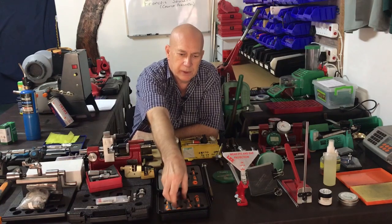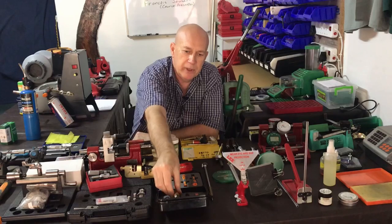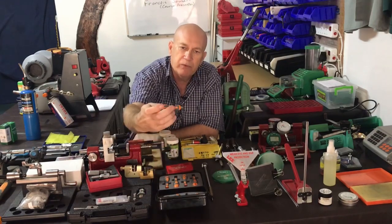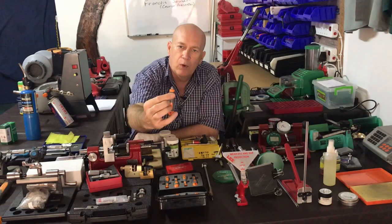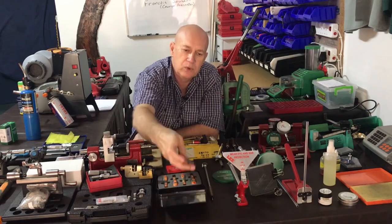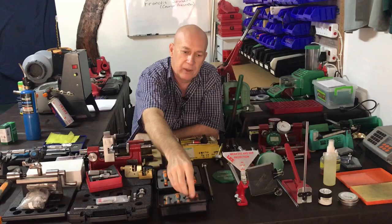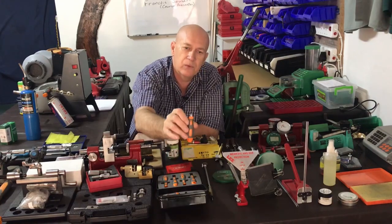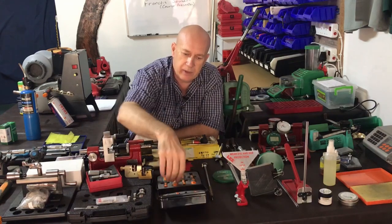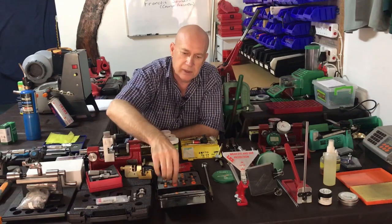The next lot of equipment is part of your case preparation. We're looking here at deburring and chamfering tools from Lyman, which is a very nice kit to have. This is to uniform the primer pocket itself. And there are some more tools here that do the chamfering for LVLDs, and these are for the small primers. They also have a variety of small screwdrivers and pocket cleaners to use.